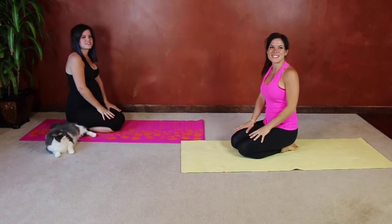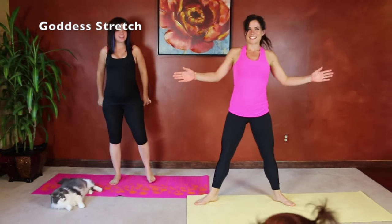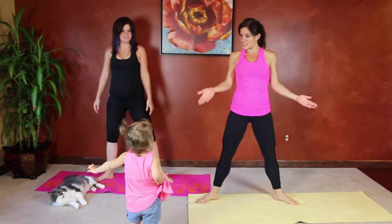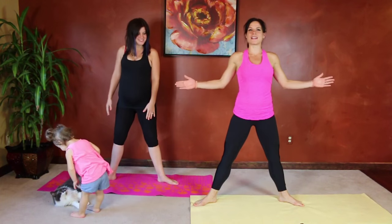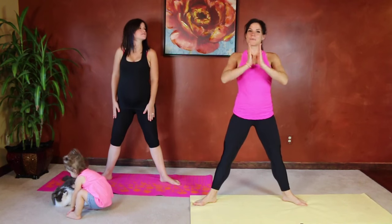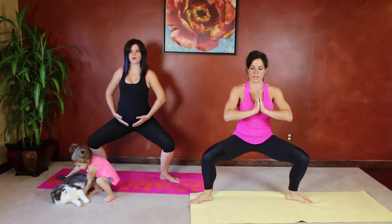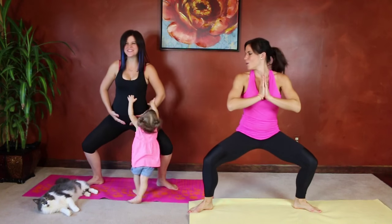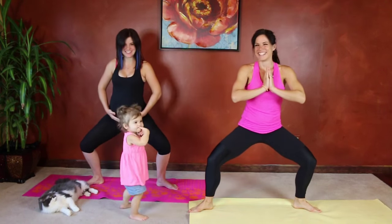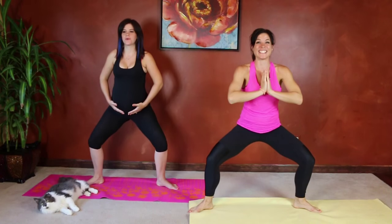Next we're going to have some standing stretches — we're going to do a goddess stretch. Stand up, toes turn out at an angle, and press your knees toward the wall behind you. You can either put your hands in prayer or put your hands on your baby. Sink your hips down toward the ground, tucking the tailbone under and pressing those knees out. Breathe and hold. Sink a little lower if you can. Good job, and all the way up.